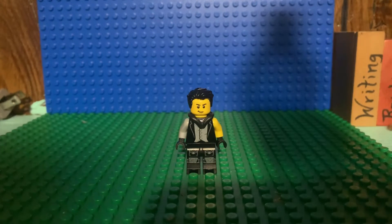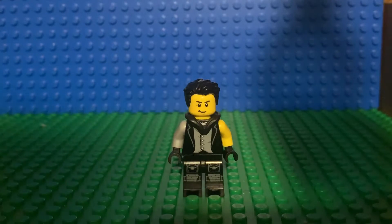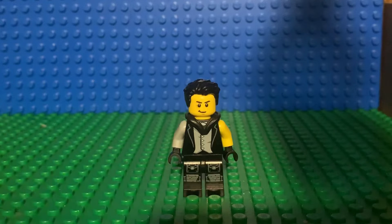Hey guys, here is legendary warrior sig fig. I finally got the exact face, and then I had to improvise with the torso and the legs. I don't have the hood so I gave a hoodie piece instead. I think it turned out really cool, and I do have an axe form — let me go grab it.